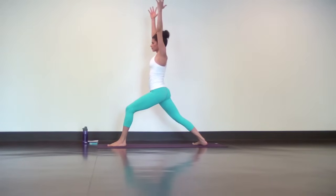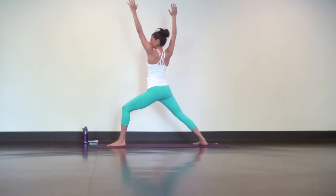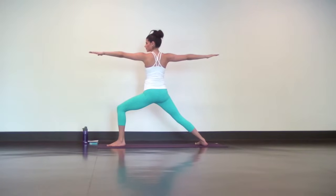Push your left hip back and pull the right hip forward. Tuck your tailbone under. Abs are tight. And just deepen your breath. Next inhale, open up for warrior two. Keep breathing. Make sure your front knee is tracking open and not caving in. Tuck the tailbone, engage your core, and soften your shoulders.